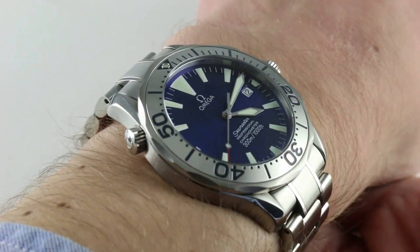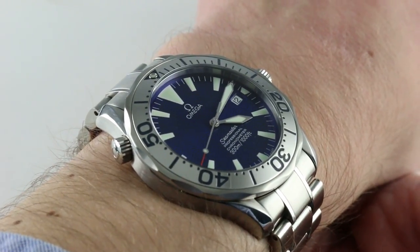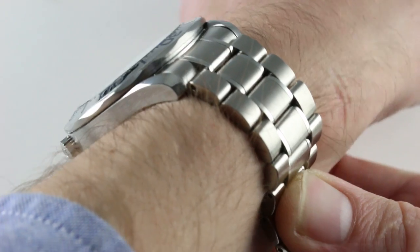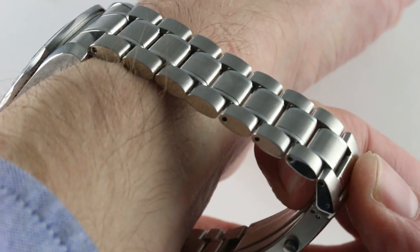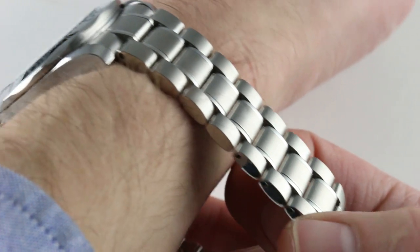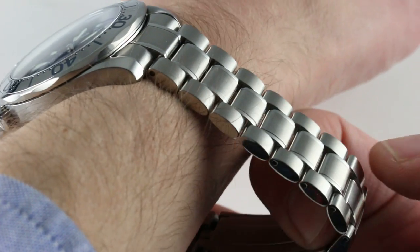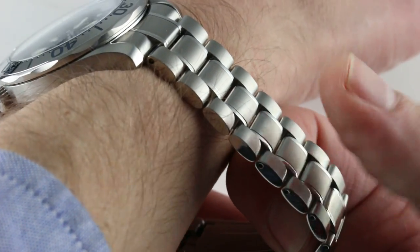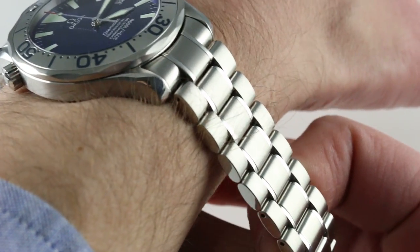It is hefty and solid. During this period, Omega bracelets and clasps were generally superior to those of Rolex, so add the solid case back and what was considered one of the best bracelets and clasps of the time, and you get a hefty watch on the wrist even today. You can see we are talking about a different era of Omega, with pins and sleeves used for sizing the removable links. Nevertheless, the finish of the bracelet is handsome.